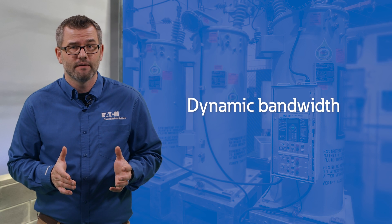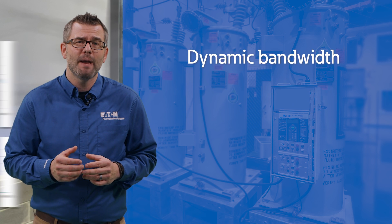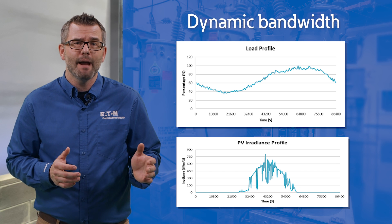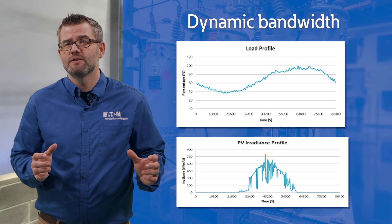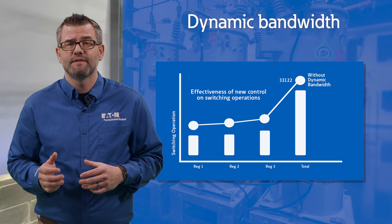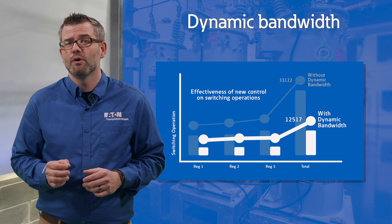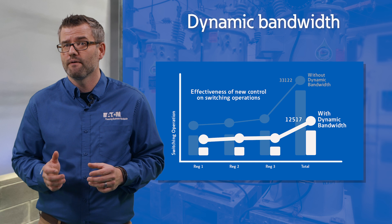Eaton has developed Dynamic Bandwidth, a new mode exclusive to the CL7 to manage these events. Dynamic Bandwidth utilizes real-time operation data to determine when voltage changes are driven by cloud activity. When this happens, the allowable voltage range is opened for a short period of time and then returned to standard settings once the cloud has passed. The maximum or minimum limits of Dynamic Bandwidth can be set to ensure there are no voltage violations. Opening the bandwidth for a short period of time can reduce tapping operations in excess of 75%, extending the life of the voltage regulator.